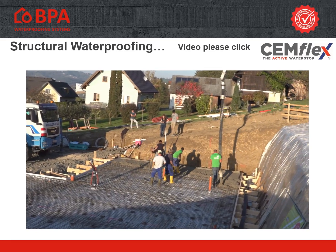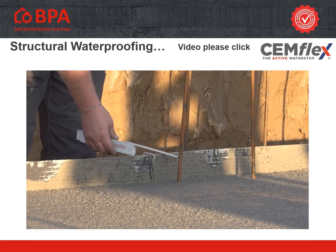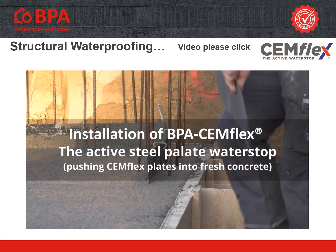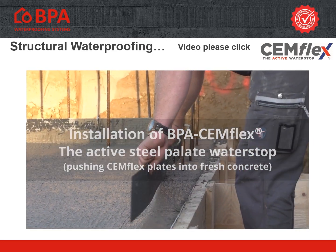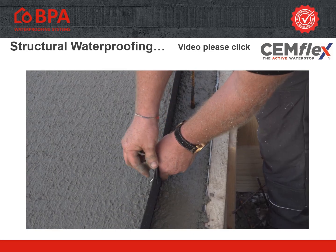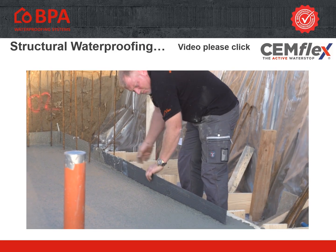The minimum embedding in concrete is 3 centimeters. Concrete splashes do not have any negative influence on the active sealing function. Pushing Semflex plates into fresh concrete: the minimum embedding in concrete is 3 centimeters and the minimum overlapping is 5 centimeters.